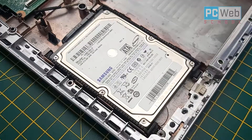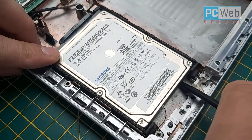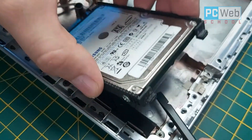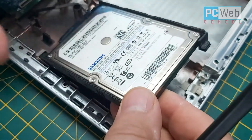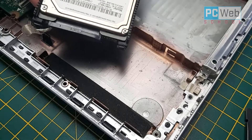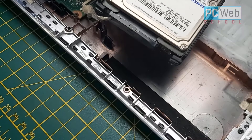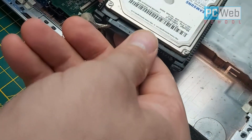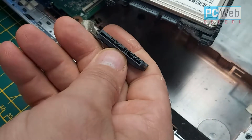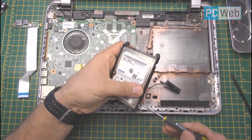Now I'm going to lift up the hard disk using the plastic tool — lift from one side and then pull the hard disk out. Now we have the connector visible: it's a SATA connector with data and power. It's a very easy step — just pull this connector out and the hard disk is released.